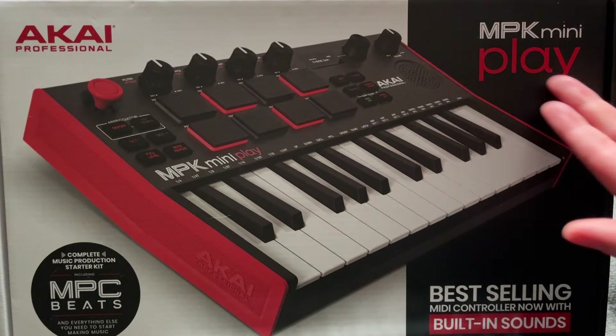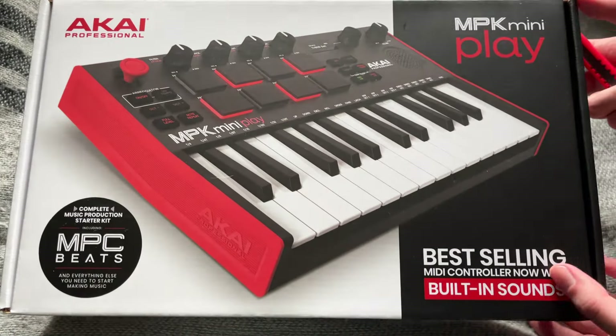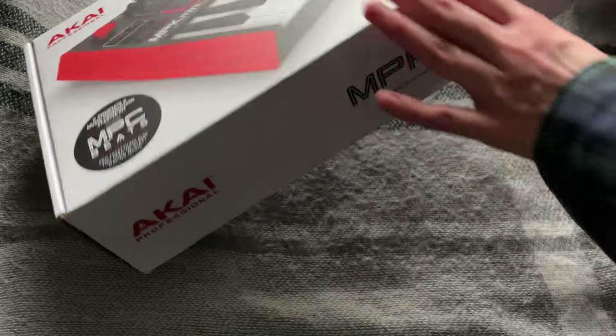You see — Akai MPK Mini Play Mark III. Doesn't make a big deal of it on the box, but trust me, it's the Mark III. The guy at the music store said so. Also, it says on the back of the box.